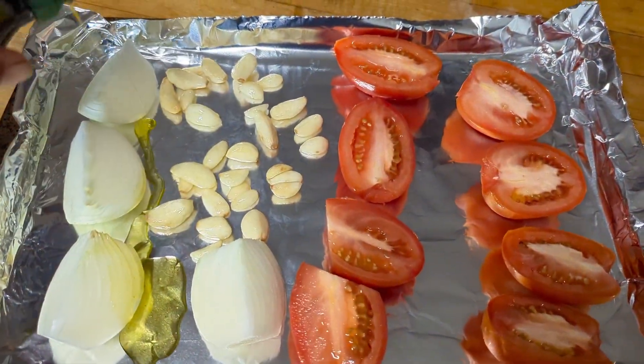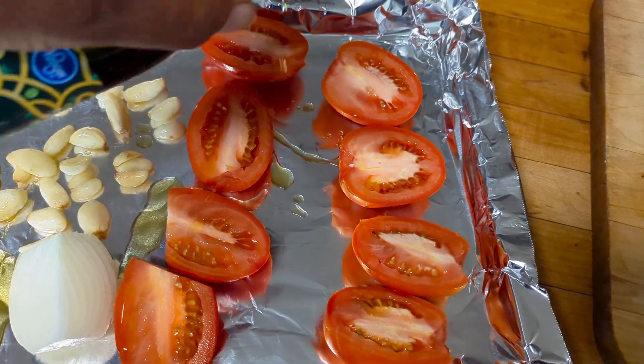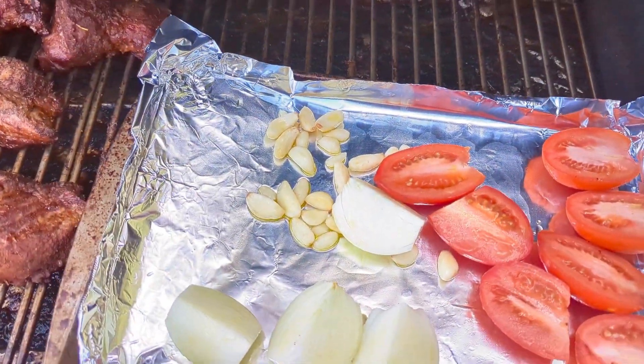I gathered up a few vegetables, going to hit them with a little olive oil. And like the youngsters say, I want all the smoke.